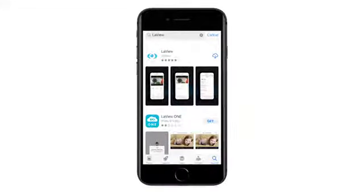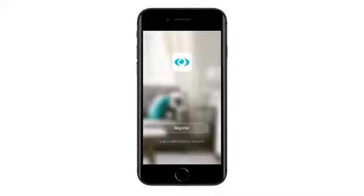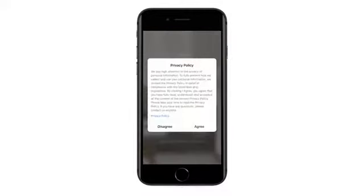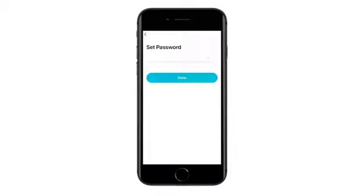Download the Love U app by searching Love U in the App Store for iOS and Google Play for Android. Launch the app and create your Love U account for secure access to your cameras — click Register. Read the Privacy Policy and click Agree. Input a valid email address and click Continue to get a verification code. Be sure to input the verification code correctly to log in to the app.